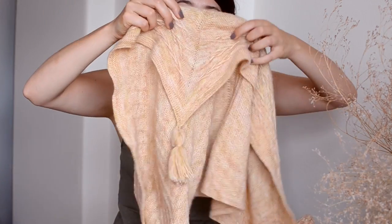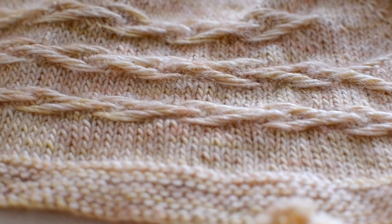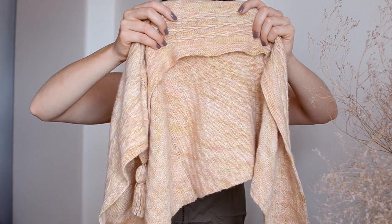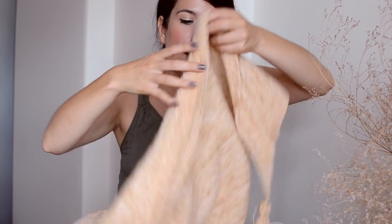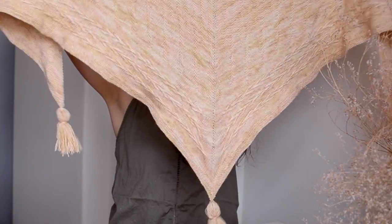The last section is going to require a little bit more attention because you basically slip stitches on the right side and on the wrong side of the fabric, and that creates these beautiful little arrows. Then you finish off with a simple garter stitch border and add the tassels.